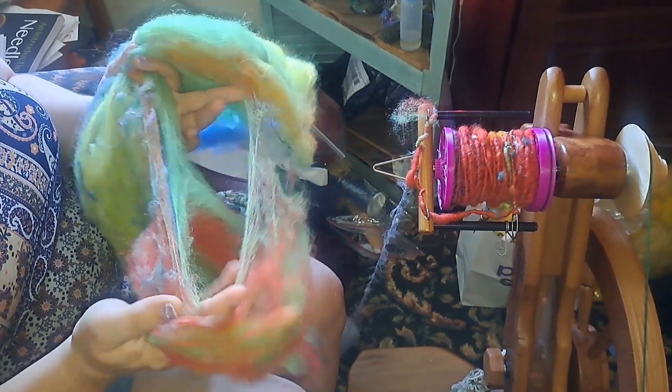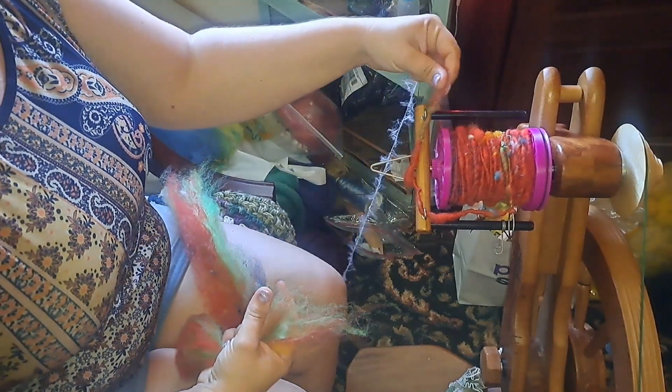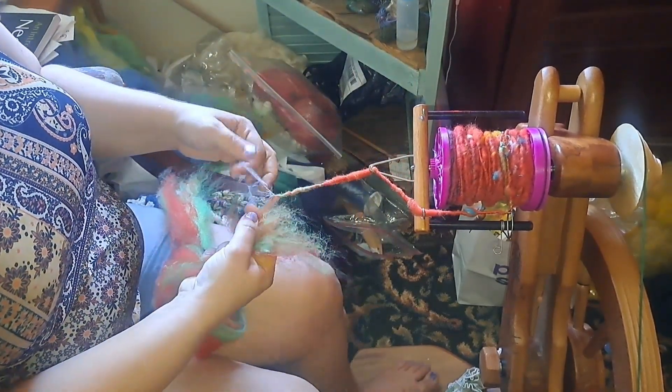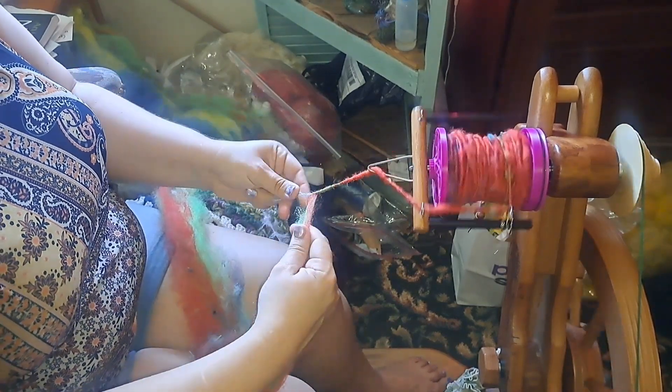Hey guys, it's Kim here with Fairly Fiber Fun. Thanks for joining me on a Tour de Fleece video. Today we are locks core spinning, and then in the plying we're going to auto wrap.